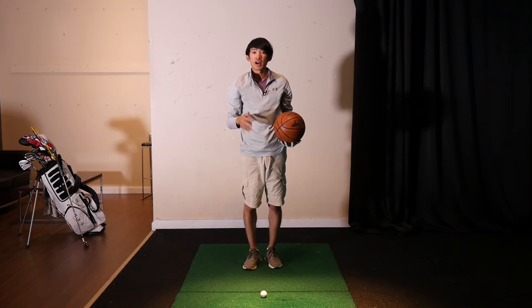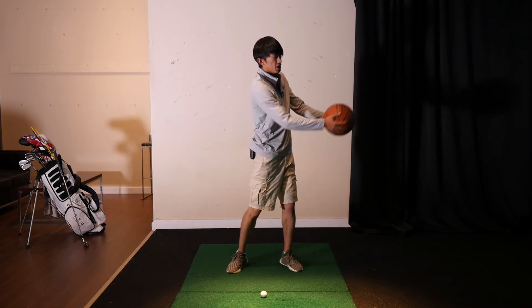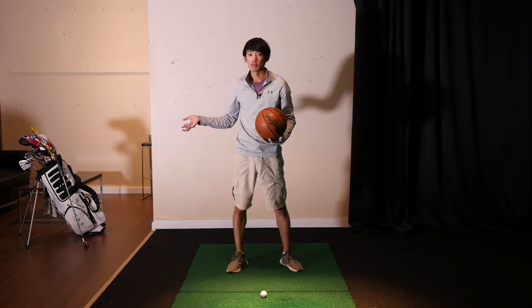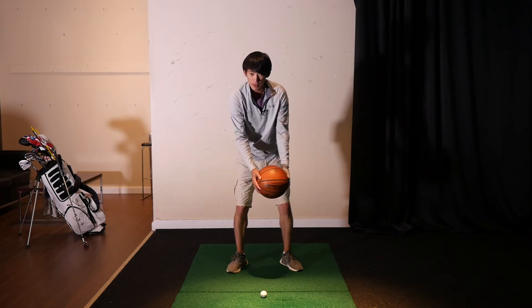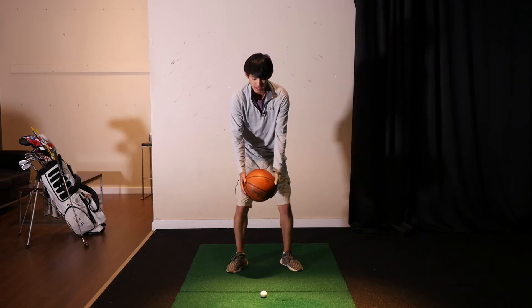I'll do it one more time the correct way. Hold the basketball, initiate with the ground first to throw it as hard as we can — bring the basketball back to load it, then throw it as hard as possible by using the body to propel the arms, hands, and basketball.